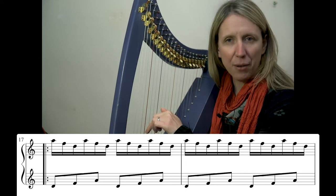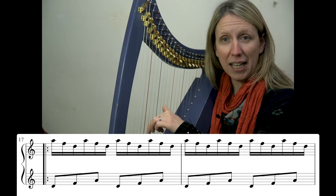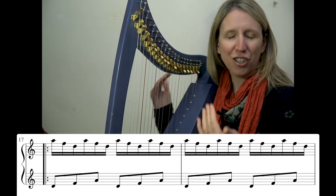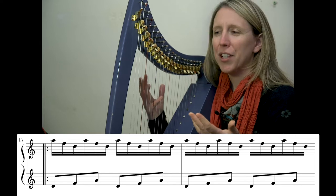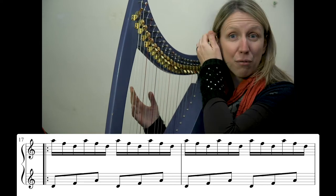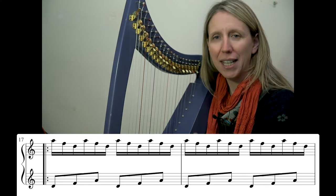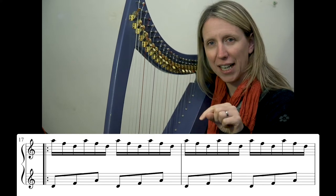Being able to go around that without even looking at your strings, doing that placing — it's about directional placing so that we don't confuse our brain. The more we stick to this rule, the better it works for us. This rule is the idea that you only place in one direction at any one time.